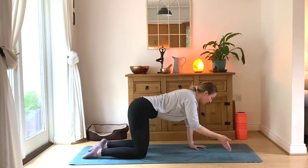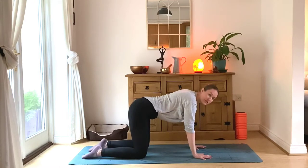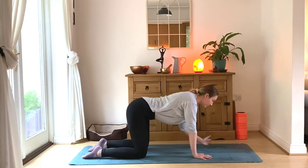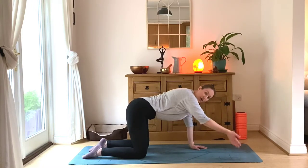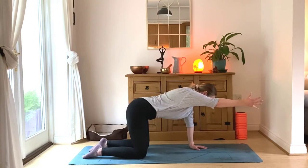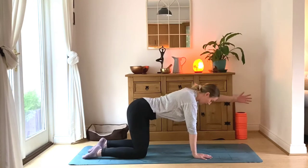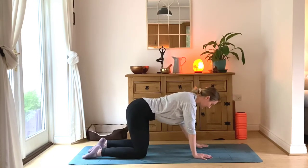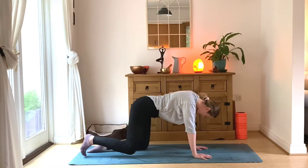Let's start to move through our balancing cat pose. Reach your right arm away — exhale, bring the right arm back down. Inhale, left arm reaching away — exhale, back down. Inhale, right arm reaches away — exhale, back down. Last time, left arm reaching away — and bring it back down.